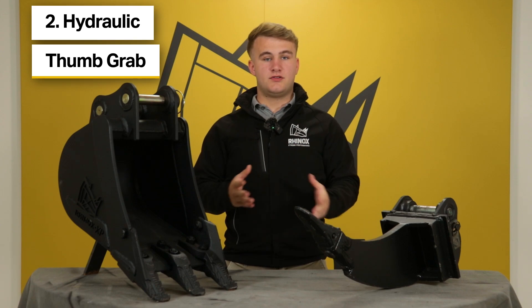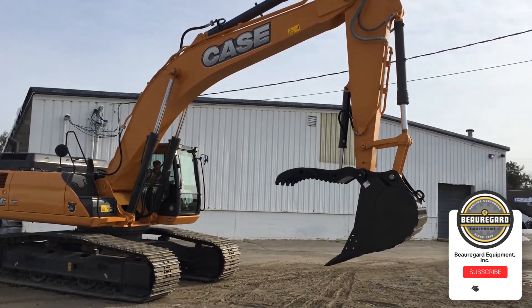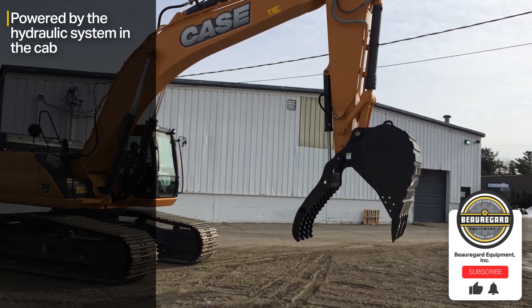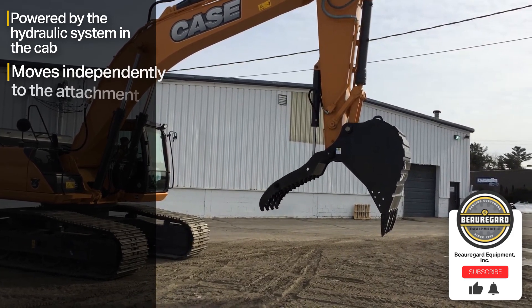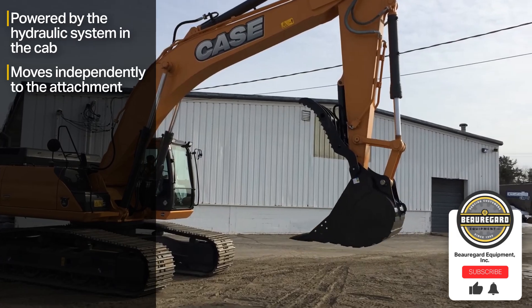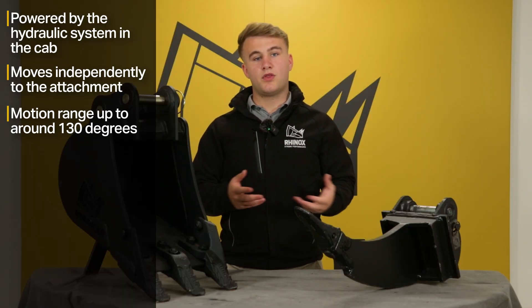The second option is the hydraulic thumb grab. Hydraulic thumb grabs offer greater flexibility and control when compared to manual thumb grabs. These are powered by the excavator's hydraulic system, which is accessed in the cab. A hydraulic thumb grab can move independently to the digging bucket or attachment that you have mounted to the machine, and this generally gives you a range of motion up to around 130 degrees.